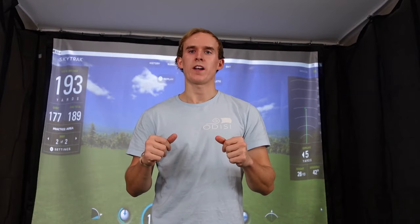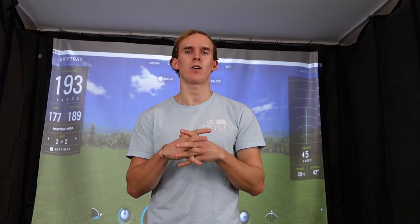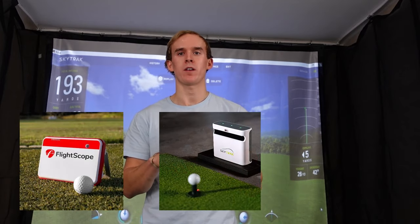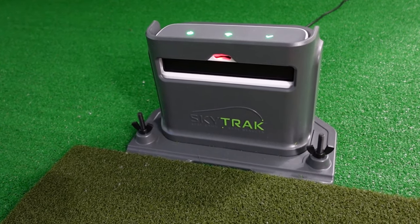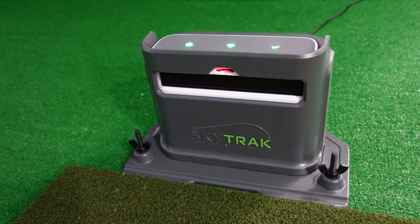Launch monitors range from a couple hundred dollar budget options, like the Garmin R10, all the way up to the TrackMan, which is over tens of thousands of dollars. For this project, I wanted to go with a middle-range launch monitor, so that left us with the options of the Mevo Plus, the SkyTrack Plus, and the Bushnell Launch Pro. I ended up going with the SkyTrack Plus, which I'll explain more in the launch monitor section of this video.